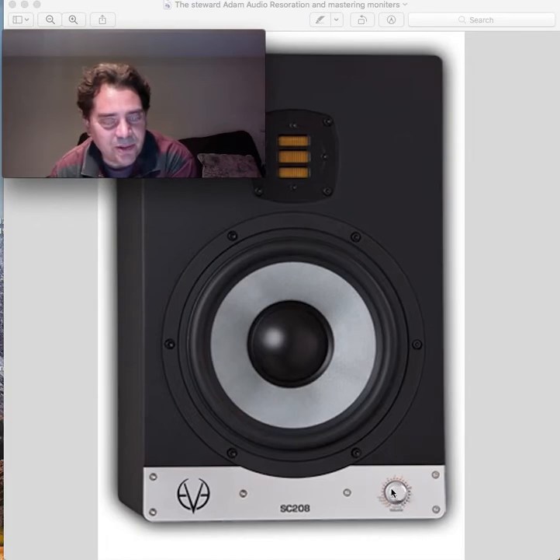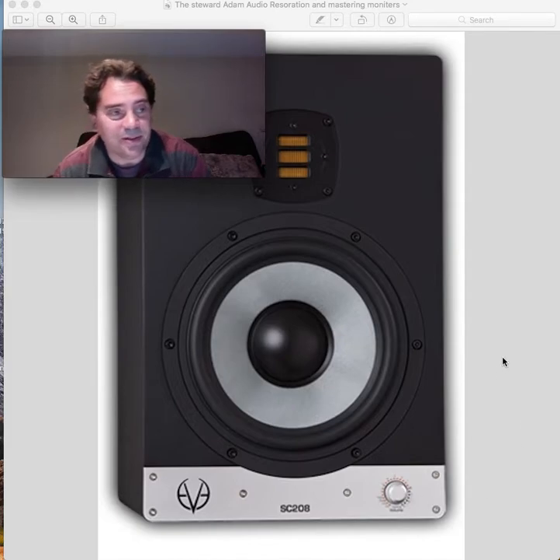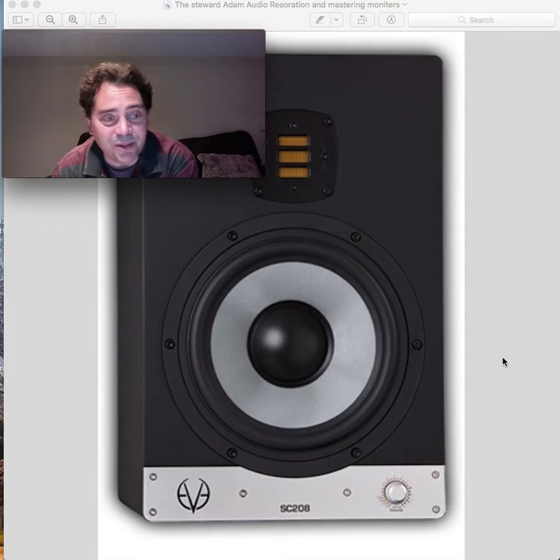This little thing here looks like a volume control, but you can also push it and it has different settings. I think these mastering monitors, if I can remember correctly, are like a thousand bucks — so I mean, do you get a good master monitor for a big price?